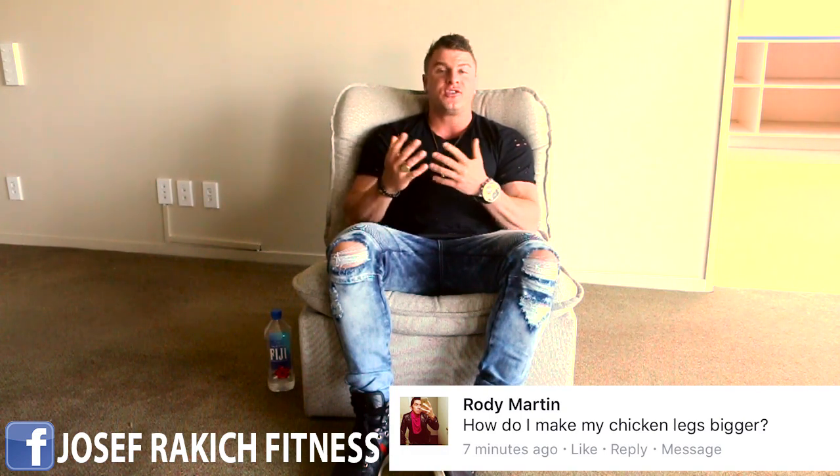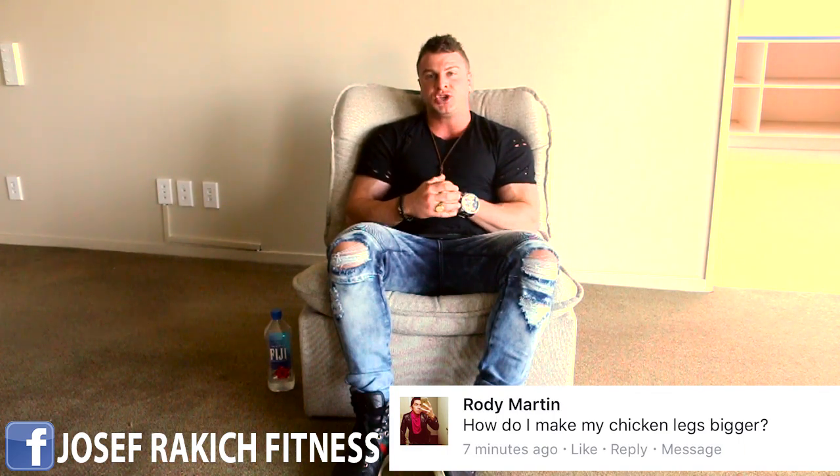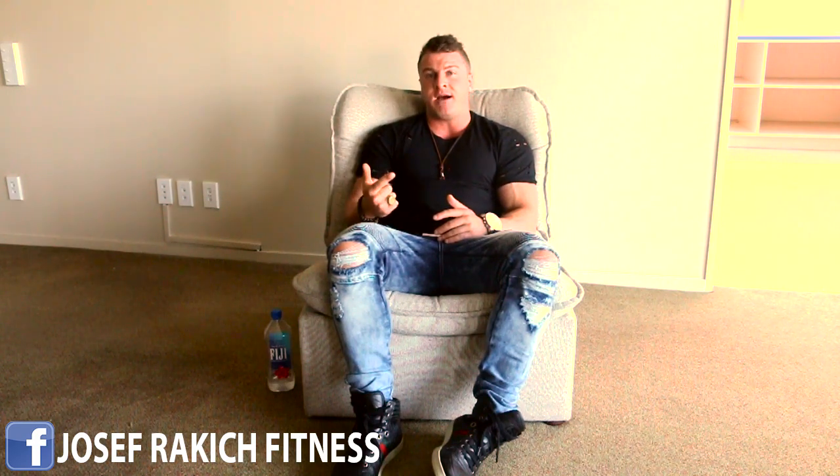First off, the best thing to do is train them. Once you train them you're going to be breaking down the muscle tissue, but that does not mean they're going to grow. In order to make them grow you need to eat a high protein diet with a calorie surplus. You do both those things and they will result in muscle hypertrophy, which is the increase in muscle size. So train hard, break the muscle down, give it enough time to rest and recover, eat enough calories with a high protein intake and the legs will grow.